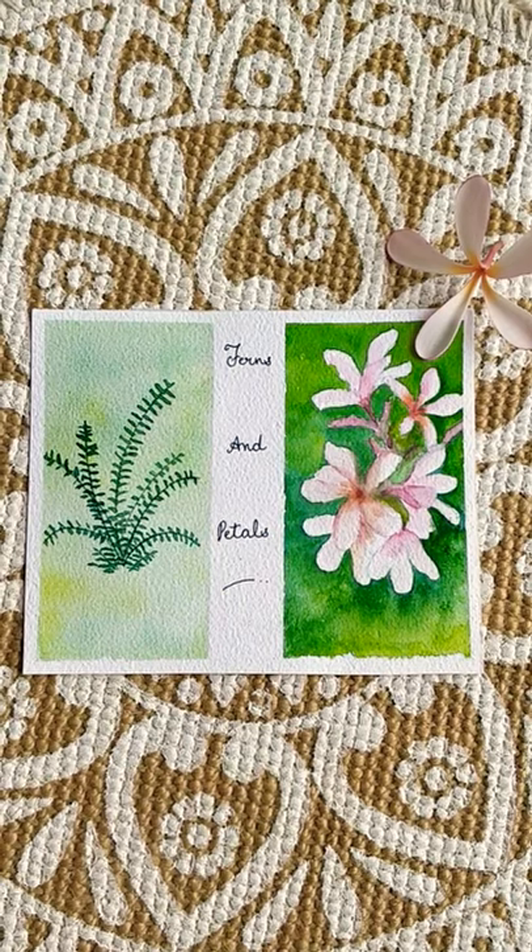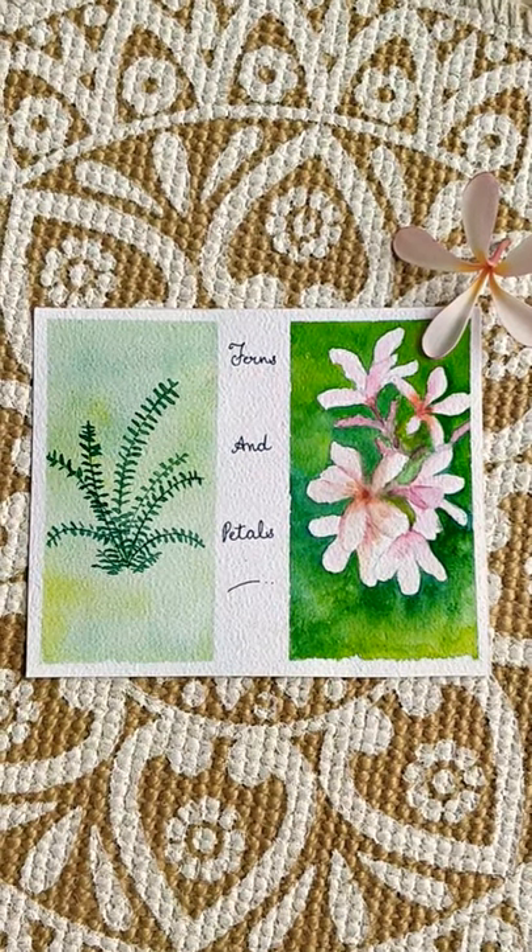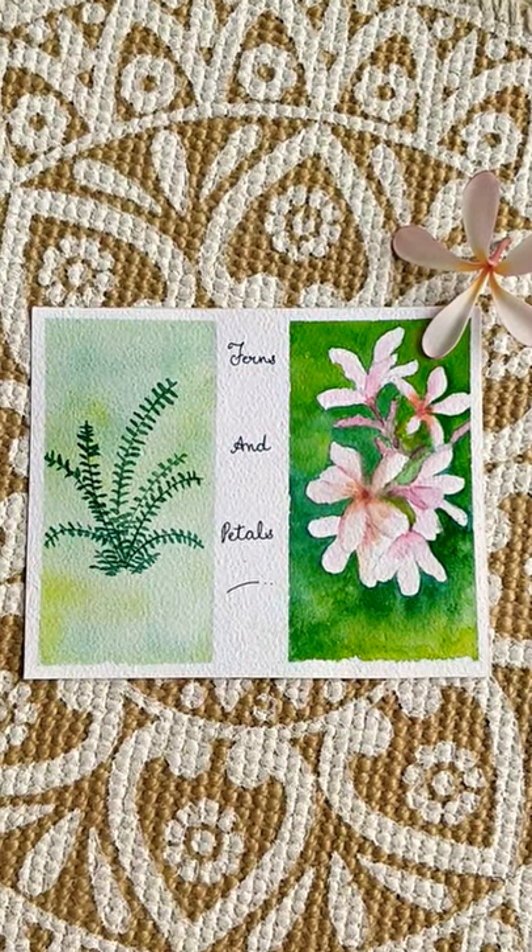Remove the masking tape and write a quote of your own choice. Like here I have written 'Ferns and Petals'.